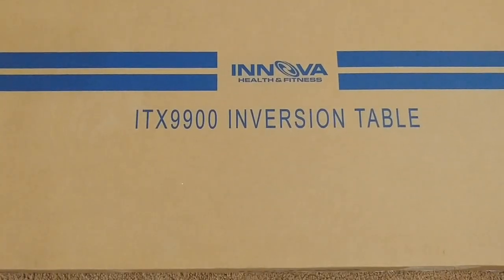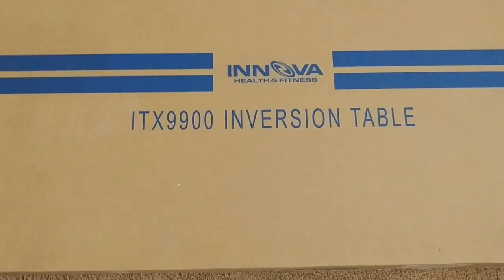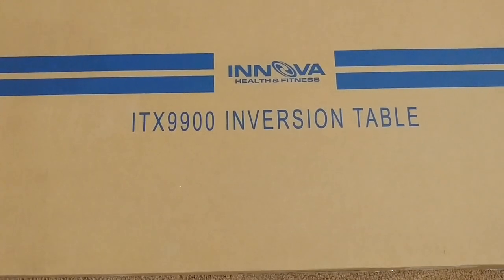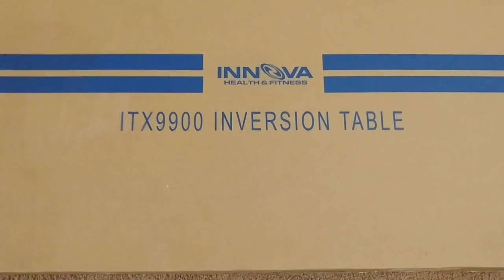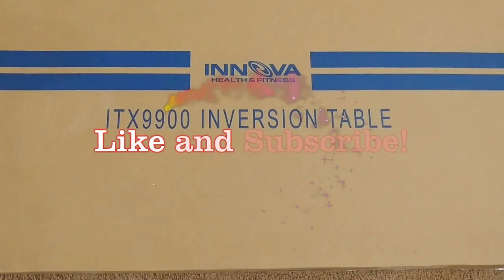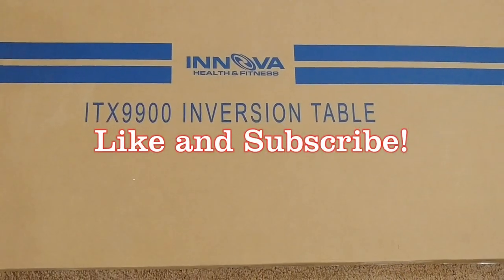Hello everyone. For today's video we are going to assemble this inversion table from Innova. This is the model number ITX9900. I picked this particular model because it has the upgraded ankle support.